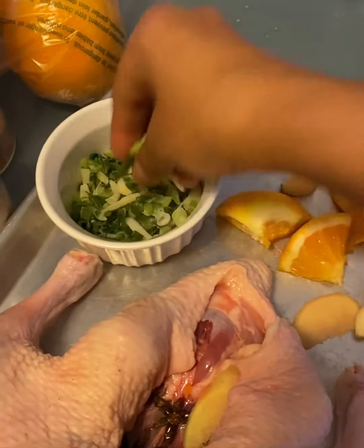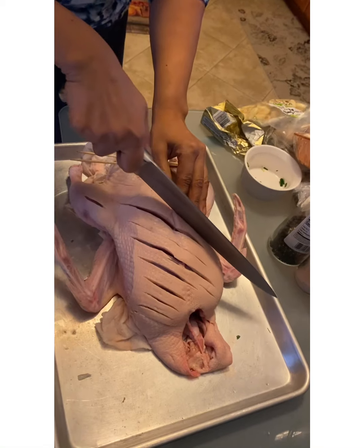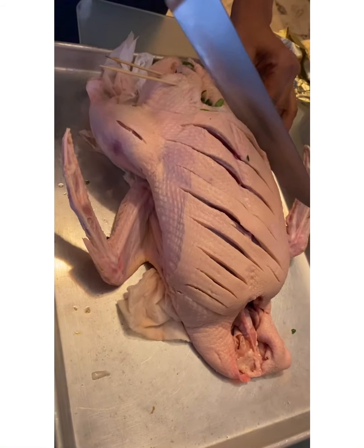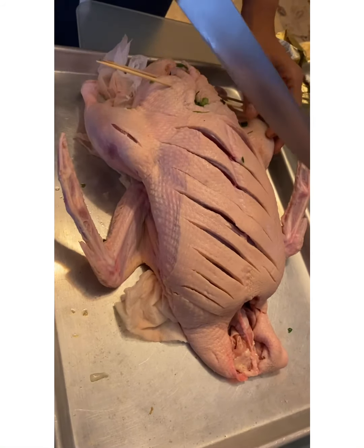The duck is now stuffed, so I'm going to spice it. I'm going to cut into it so the spices all go in. The skin will become crispy — you just diagonally make marks across it.